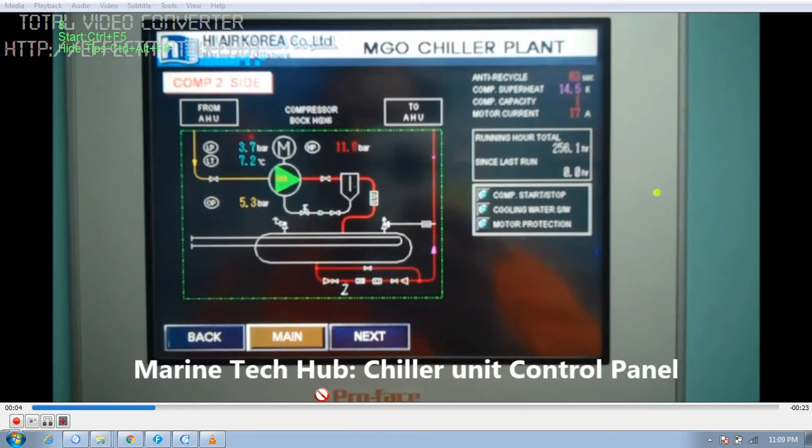Welcome to Marine Tech Hub. Today I will be explaining the chiller unit, which is used for cooling LSMGO — low sulfur marine gas oil — to a certain temperature so that the viscosity doesn't fall below 2 centistroke. When viscosity drops below 2 centistroke, we lose the lubrication property, especially when changing the oil from HFO (heavy fuel oil) to MGO or marine gas oil.